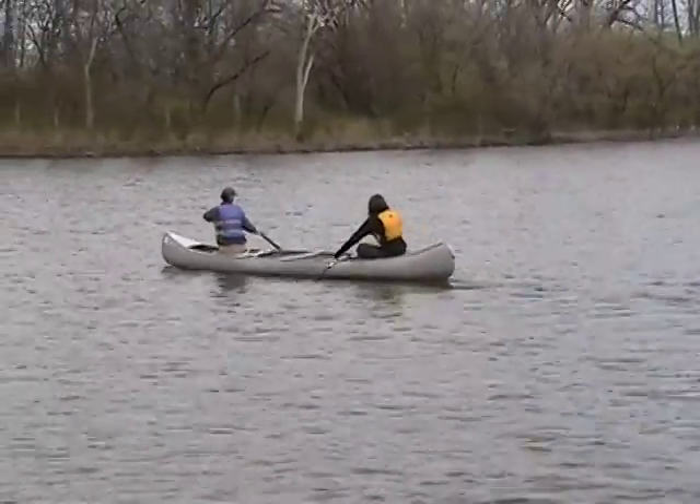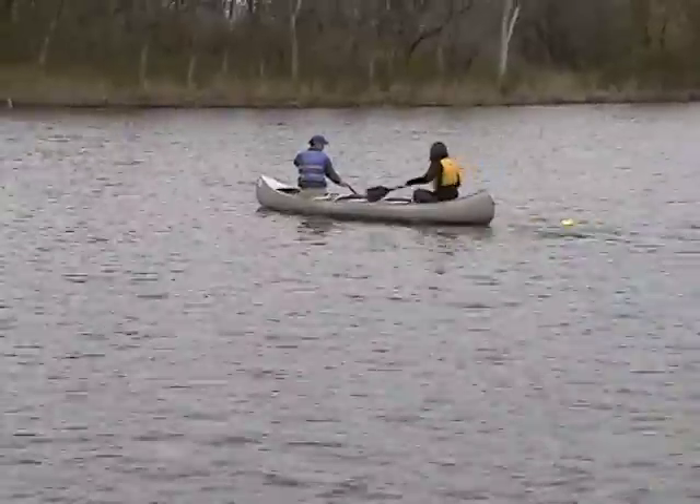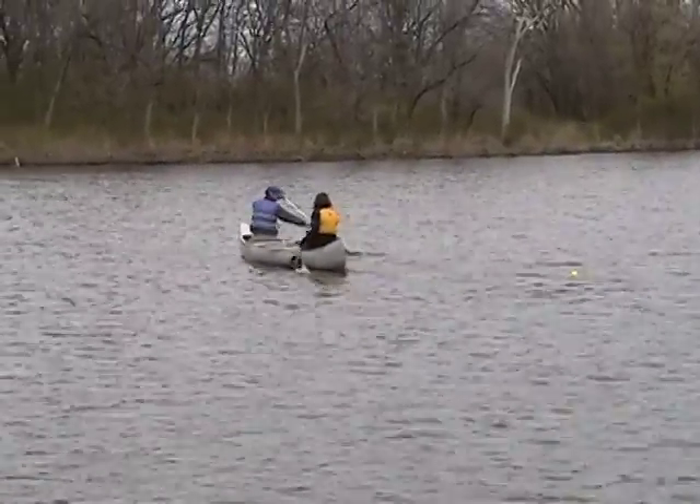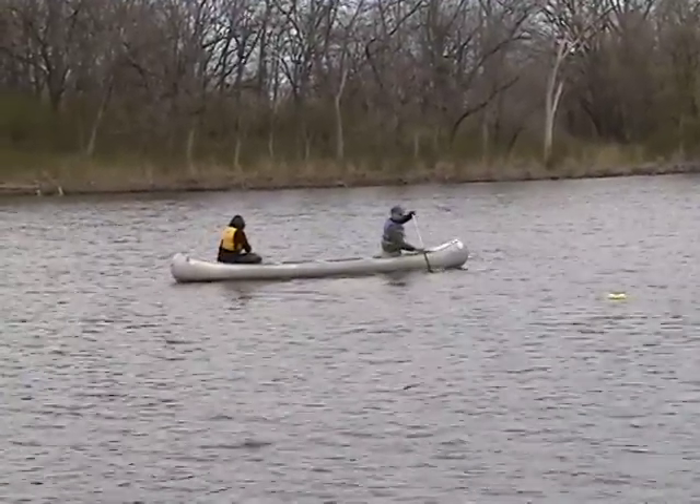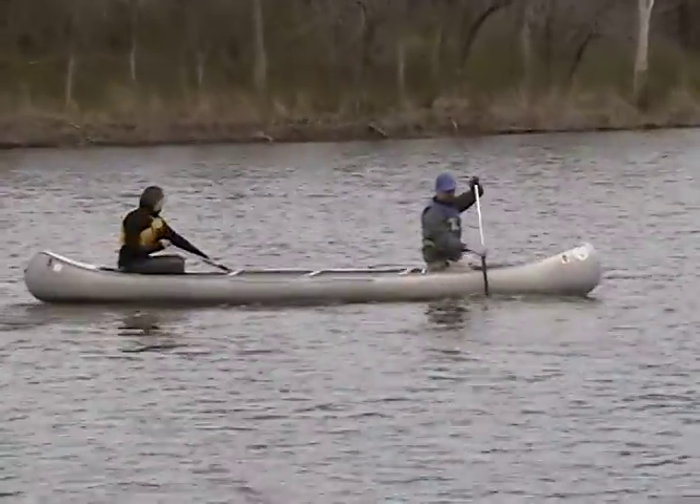Claire, I can't tell for sure here, but it looks like you're doing a full sweep rather than a quarter sweep — you're reaching way forward with your sweep stroke. If you just shorten that to a quarter sweep, otherwise it looks very good.